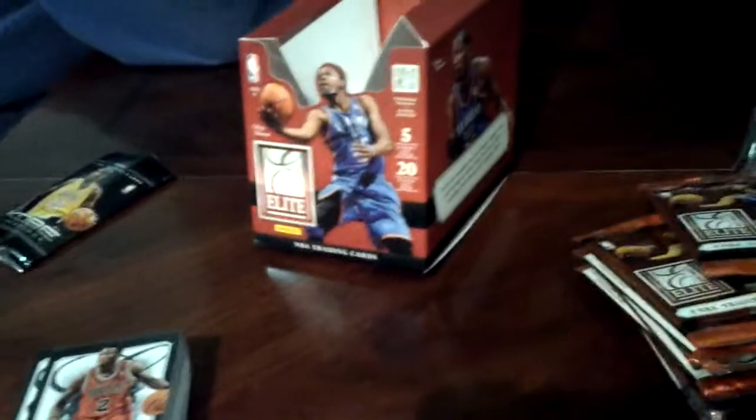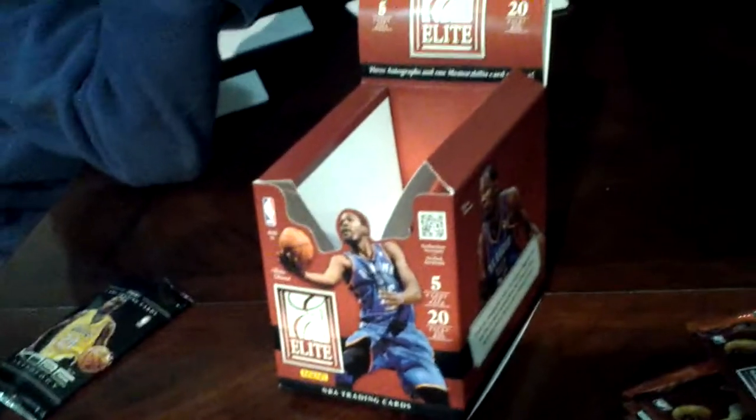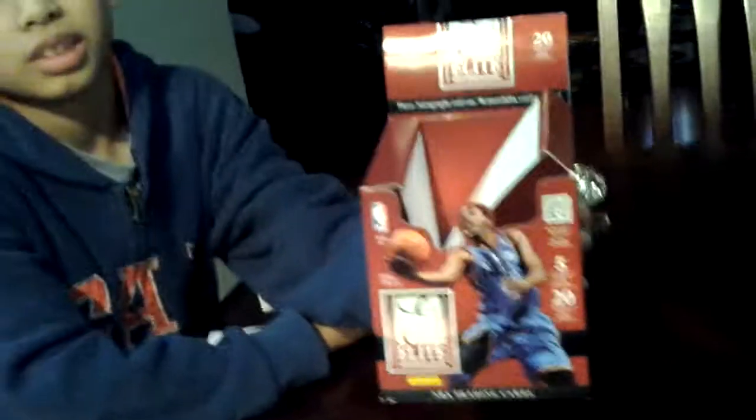Hello YouTube! I just did a box break on Panini Elite 2012-13. This is the newest basketball product from Panini Basketball. And that's my son there.